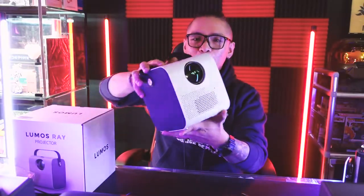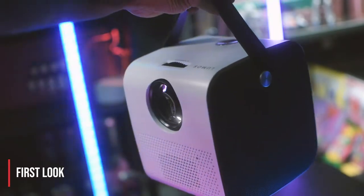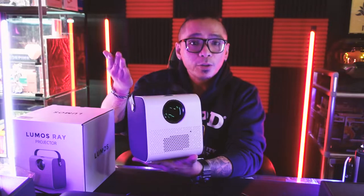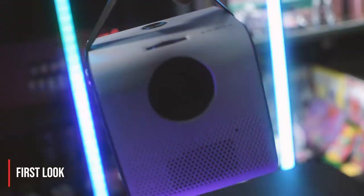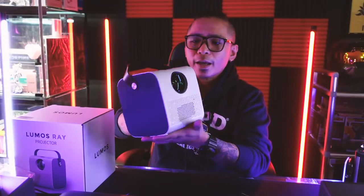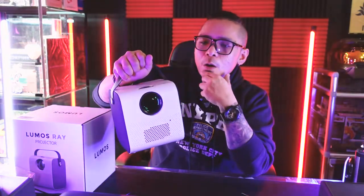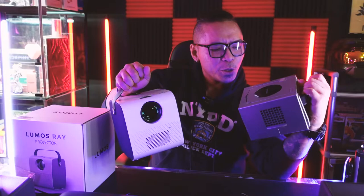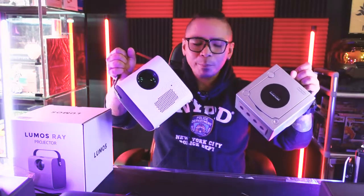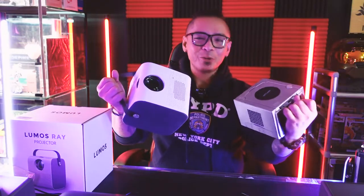And here it is — the Lumos Ray Smart. First look, it really stands out. It's really different from the other projectors we've gotten used to. It's pretty small and light, and it has a leather-like handle for portability. It looks really sleek and travel-friendly. It reminds me of the GameCube — both are designed and built in a way that says, hey, take me with you. And I think that's pretty cool.